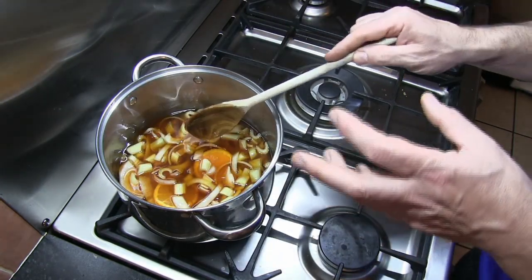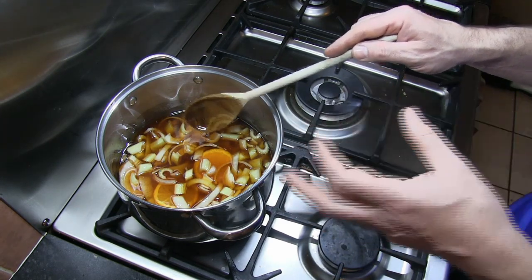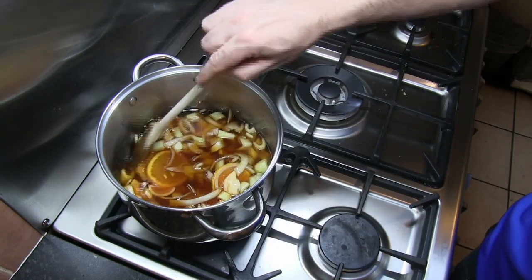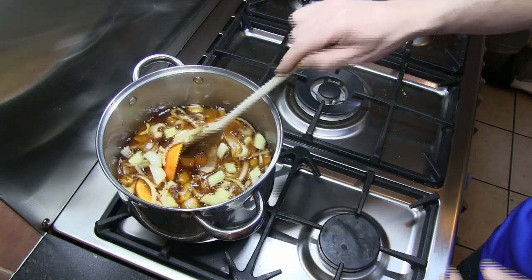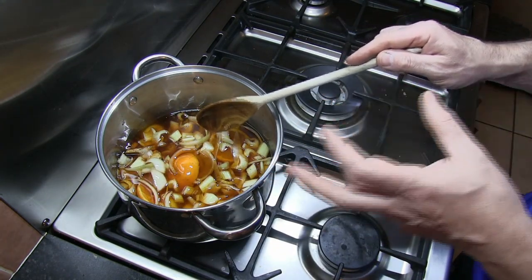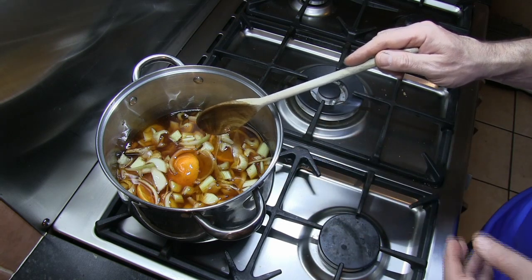Then on a low heat we want to keep this cooking at that almost very gentle simmer for about 20 minutes. We're going to stay with the pan and stir it occasionally once it's up to temperature, just making sure that nothing sticks to the bottom or catches. The last thing we want is anything burning in the pan.